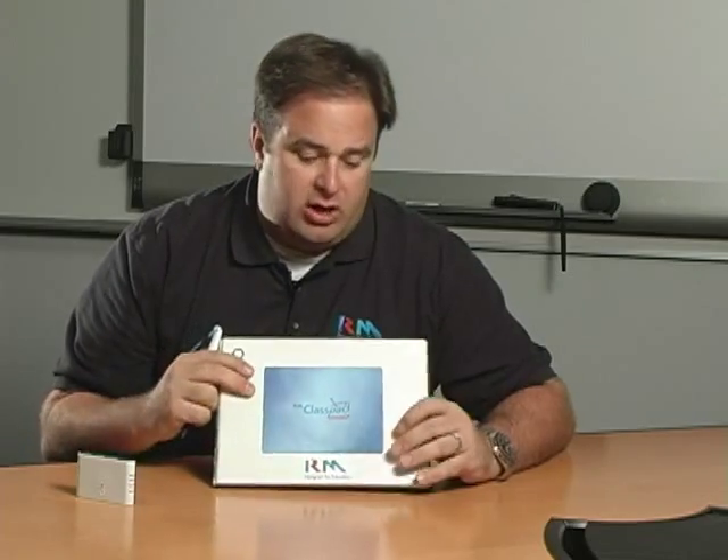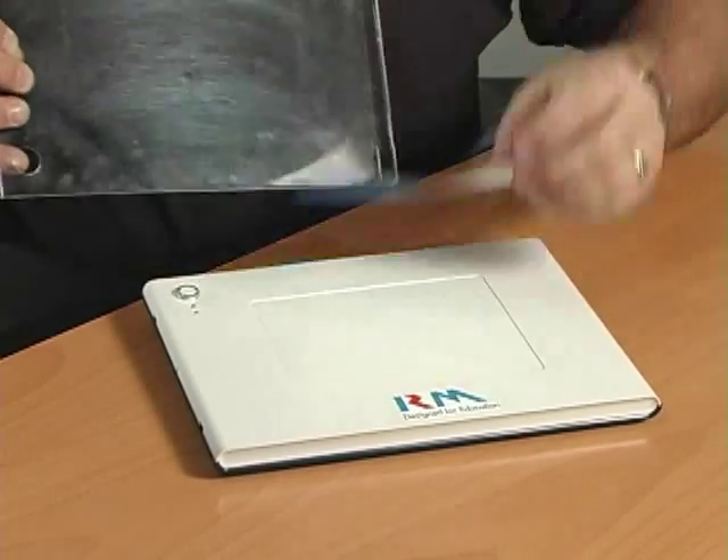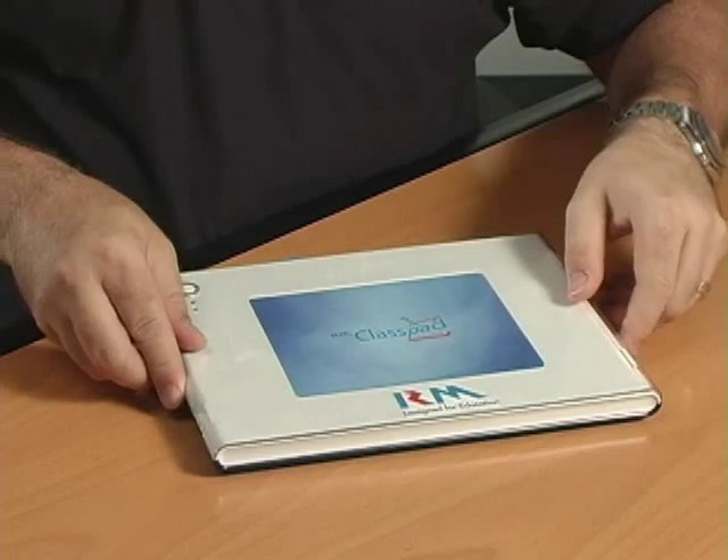To use the device, you just pull out the pen, and this blue inlay here is actually your writing surface. You can pop off this plastic screen and insert anything of your desire or design underneath — it could be a school logo, class motto, graph paper, whatever you want to use.